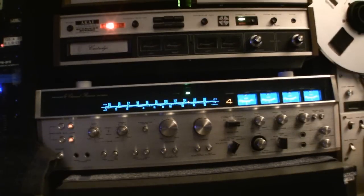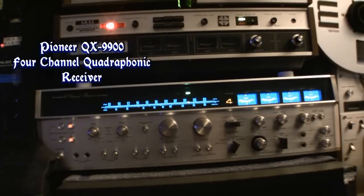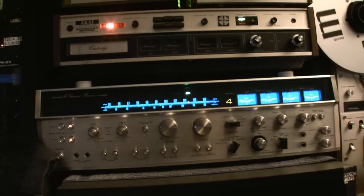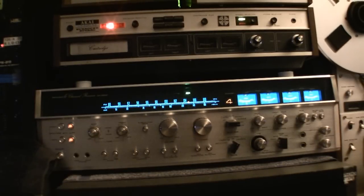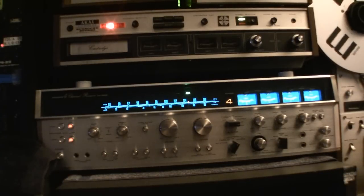This is the Pioneer QX9900 4-Channel Quadraphonic Receiver. I may be listing this on eBay in the coming months. It is fully working — everything works. It has just been repaired and it works fantastic. I can't crank it up so you can hear the volume maxed out because it would probably blow the microphone on this little camera here.